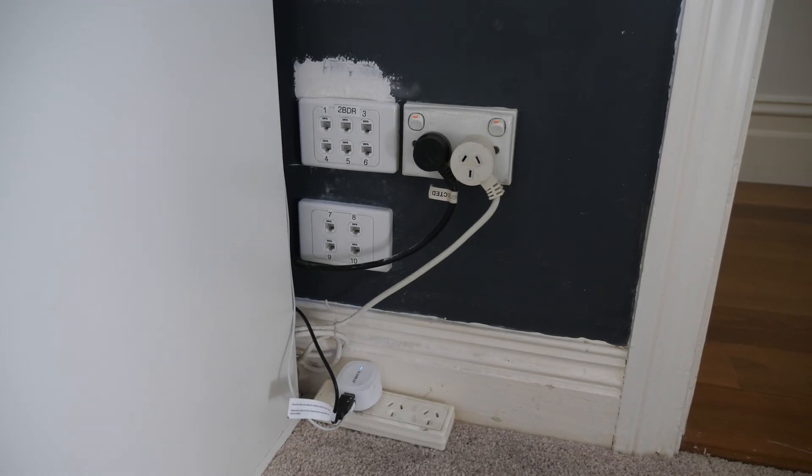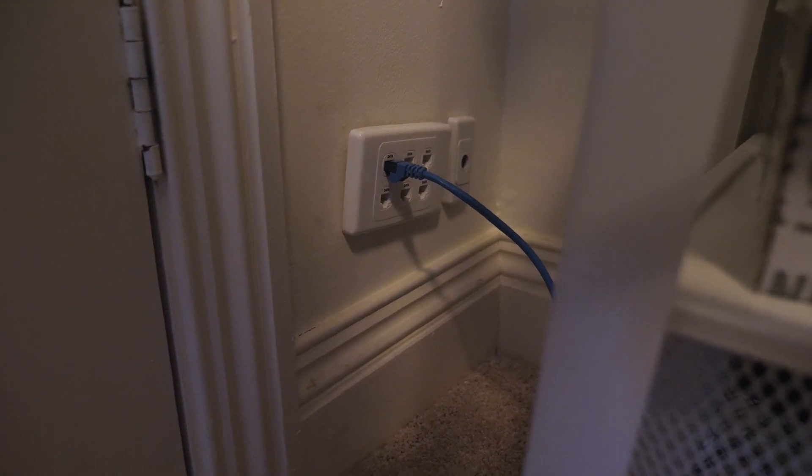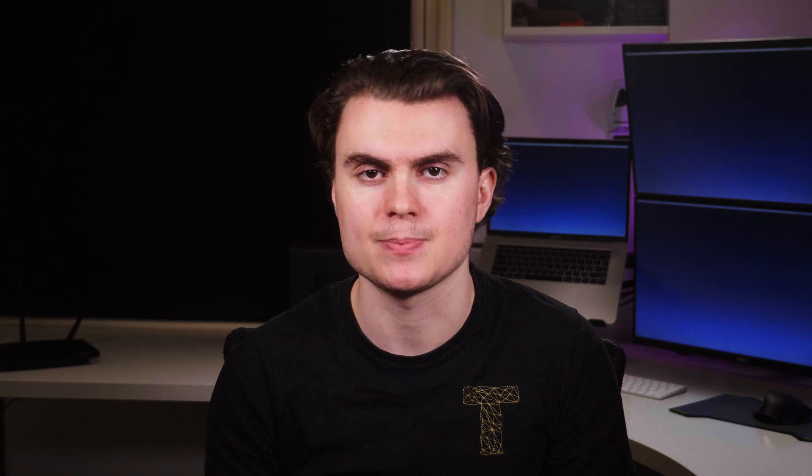So that's it for this part. We've terminated a whole bunch of cables, we've moved two wall plates, we've run a new cable through the living room, and finally we've got everything running at full gigabit speeds. Excitingly this means in part 3 we can get to unboxing all the equipment that I ordered and set it all up in the network rack. If you've enjoyed this video give it a thumbs up and subscribe to Technologetics so you don't miss part 3.